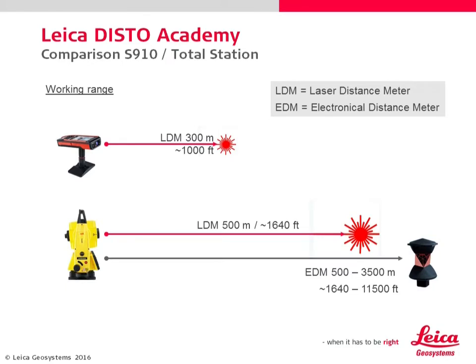The red laser of the S910 measures up to 300 meters or 1000 feet. A total station's working range is much larger — 500 meters with a red laser and up to 3500 meters with a prism. But 300 meters is more than enough for all applications of the S910, even in an outdoor situation.